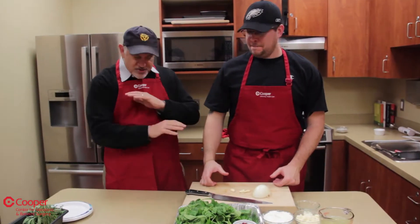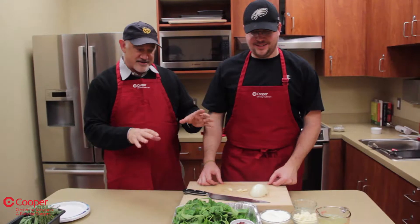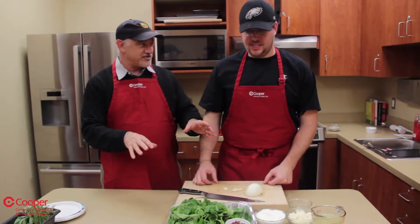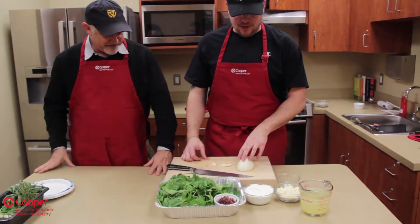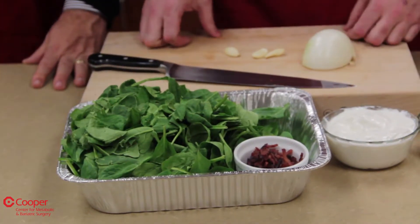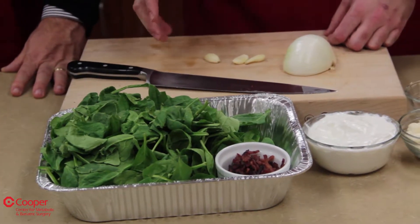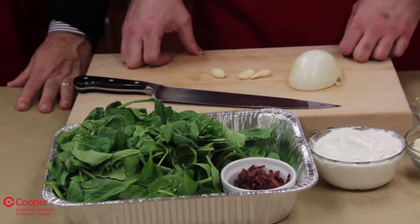So far, delicious. Now comes the challenge — you're going to sell me on cream of spinach? So we're going to sauté some onions and garlic, salt and pepper, and some crispy turkey bacon. We're going to add that to the pot, then add our spinach and cook it all the way down. Then we're going to finish with our non-fat sour cream and Parmesan.